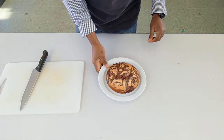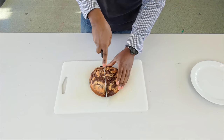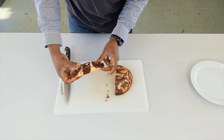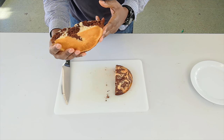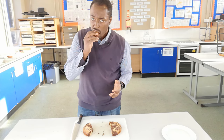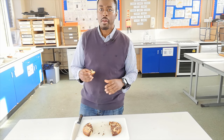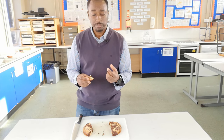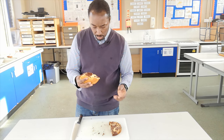Let's slice it open and see what it looks like inside. There we have it on the inside — quite a nice effect going all the way through. Let's taste it. Very good. I can taste the almond in the plain side and the chocolate part in the chocolate side — it's coming through really well. As you can see, we have a nice marbling depending on which part of it you cut.